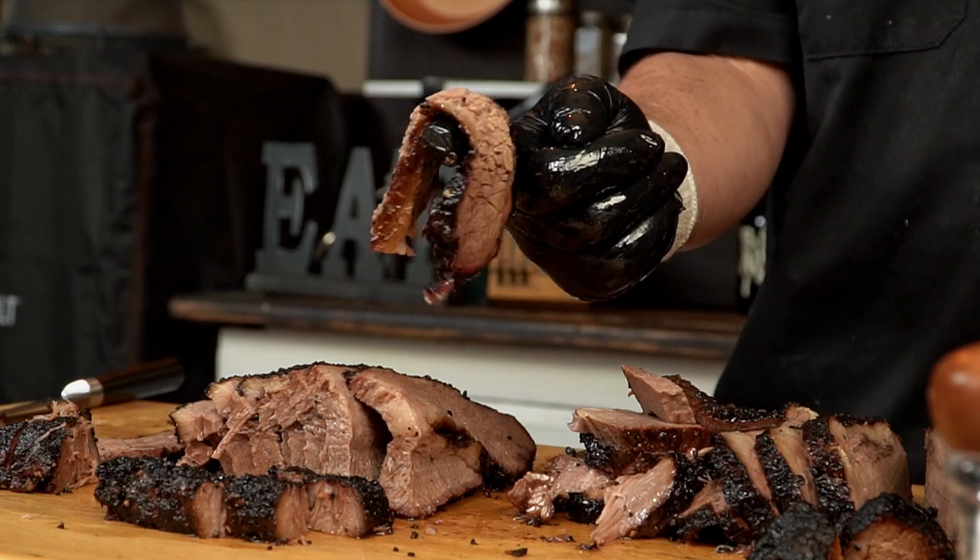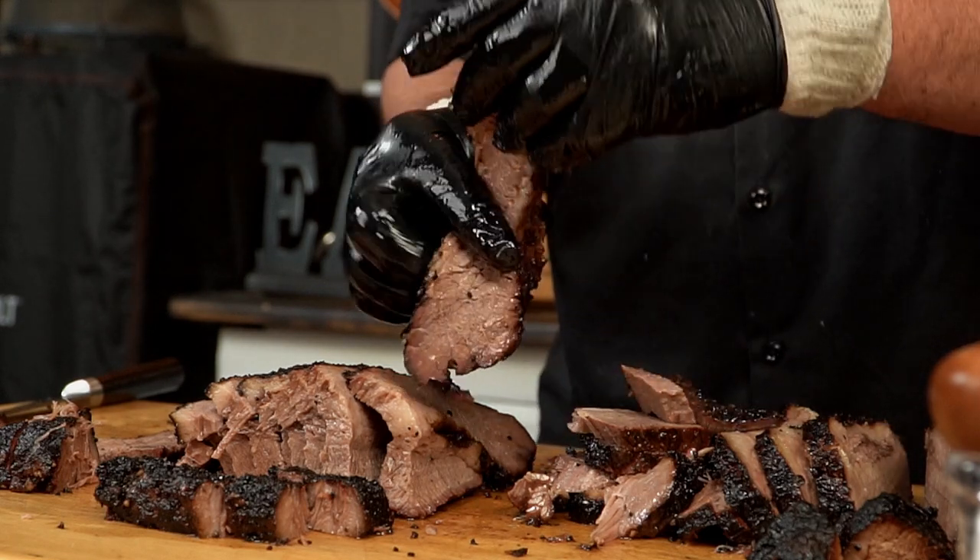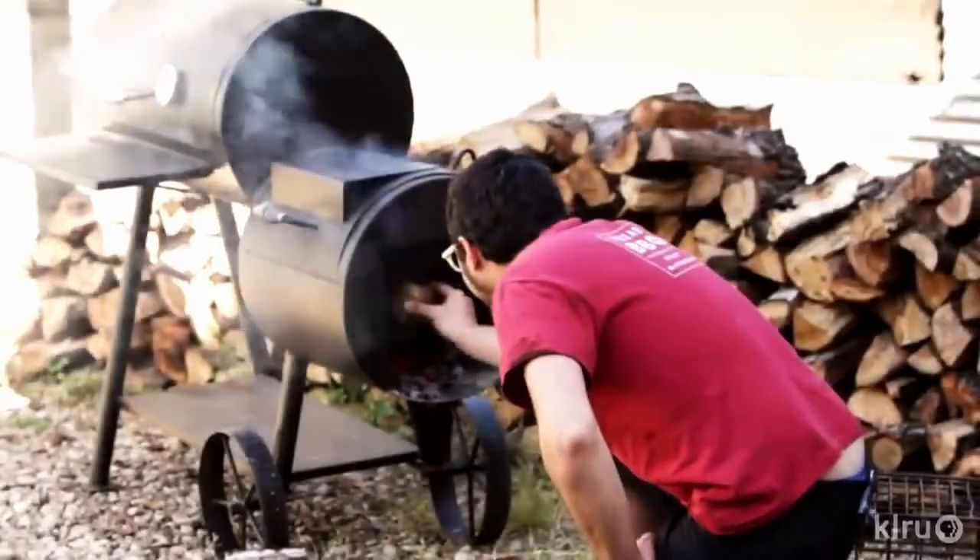Today we are going to try and replicate his methods on brisket but using a Kamado grill. Yes, he uses offset smokers in his place, but Kamado grills are one of the best smokers out there. My Kamado grill is a Louisiana grill, made and sold by Pit Boss — highly recommendable. But you can take all brand references out of your mind, because this cook can be done in any Kamado grill: Big Green Egg, Kamado Joe, or Primo grill. If you follow this video step by step, you can expect the same result.